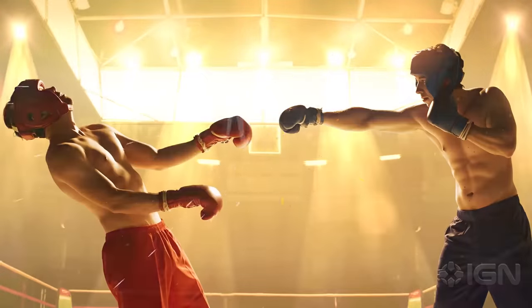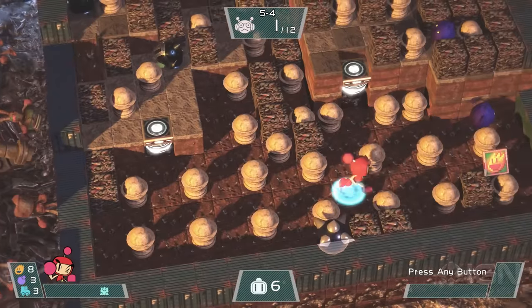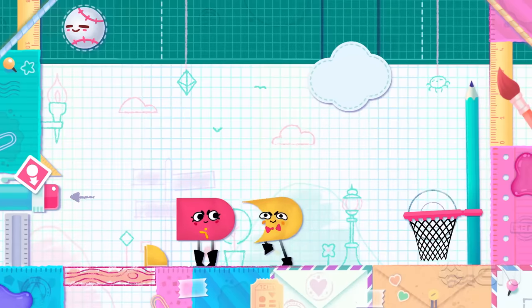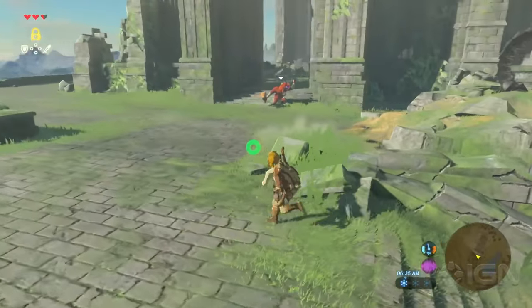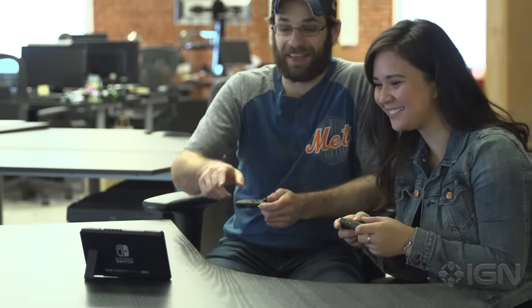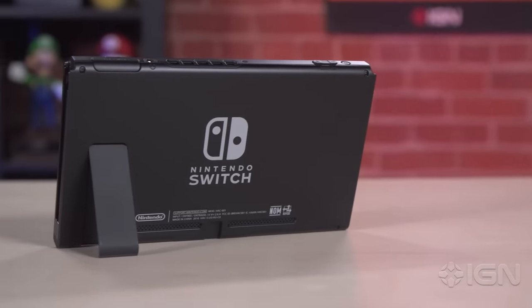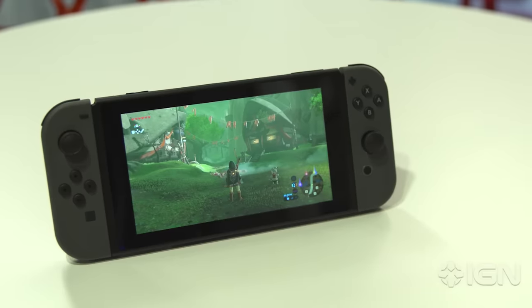I already get excited about PS4 games that are cross-buy and cross-save with the Vita, but Switch games all function that way by design, and not just for small-scale indie games either. At one point while playing Zelda in handheld mode in the living room, I randomly decided to detach the Joy-Con and stand the screen up on my coffee table to play Snipperclips with my girlfriend. This is the real promise of the Switch's concept, and when the use case arises, it can be a truly compelling piece of hardware despite its problems.